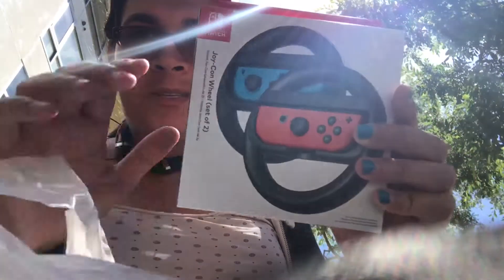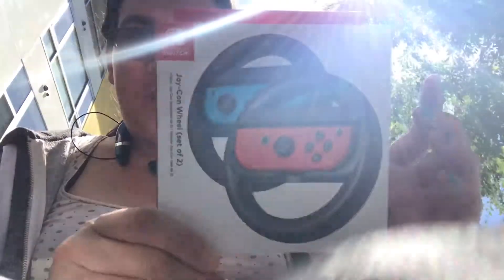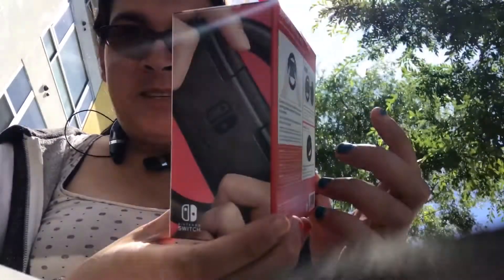I was going to do the unboxing of the DRAGCON and stuff, so here's the DRAGCON wheels. Especially by Nintendo, because it's pretty awesome — it has a smooth box.